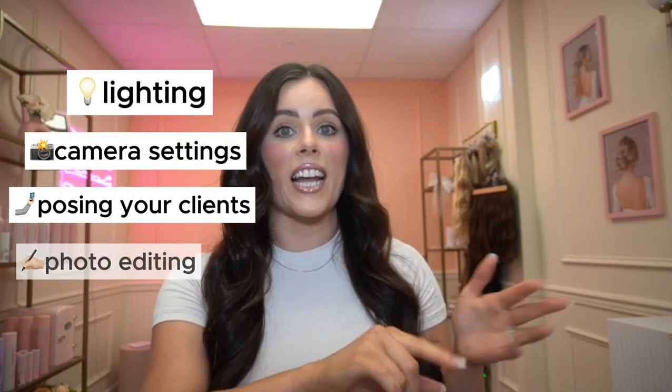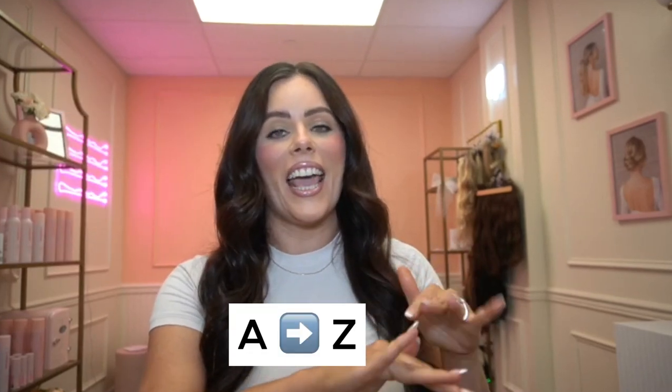In today's video, I'm going to be covering lighting, camera and setup, angles, editing — an A to Z hair photography masterclass. So let's dive in.